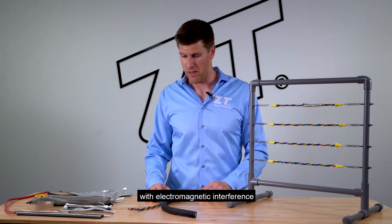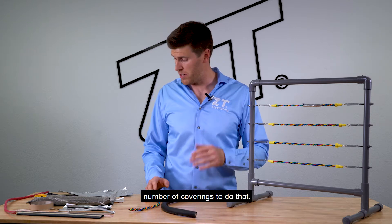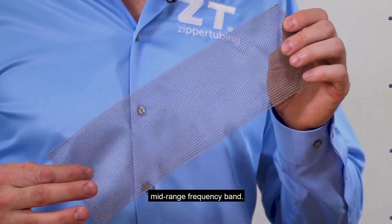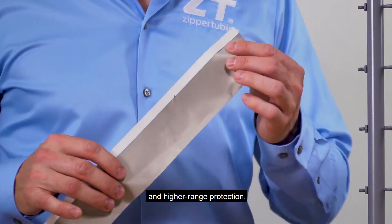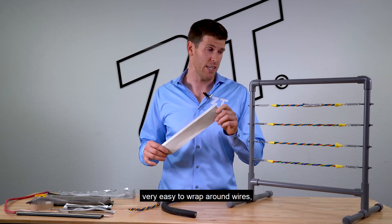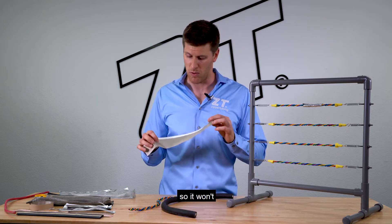In terms of how we actually deal with electromagnetic interference, we have quite a few coverings to do that. We actually have knit mesh — these work very well for lower frequencies and up into the mid-range frequency band. Moving into mid-range and higher range protection, we have fabrics and cloths. This one right here is actually a metalized cloth that we use. Very flexible, very easy to wrap around wires, many applications, and it'll actually take a lot of cycles so it won't crack or break.